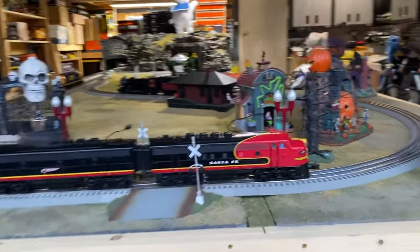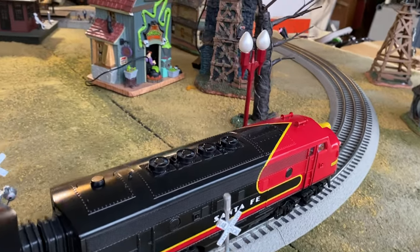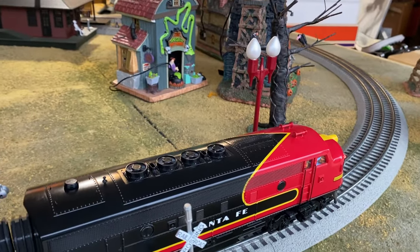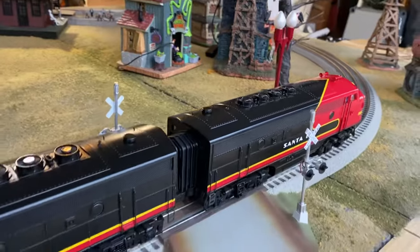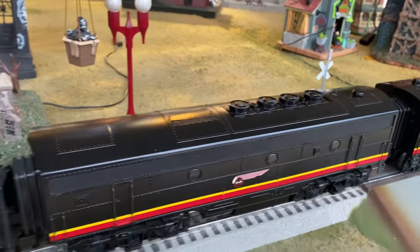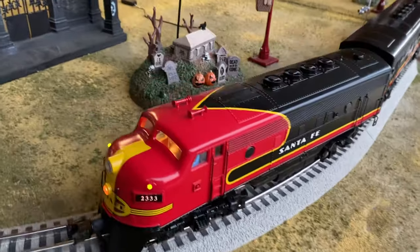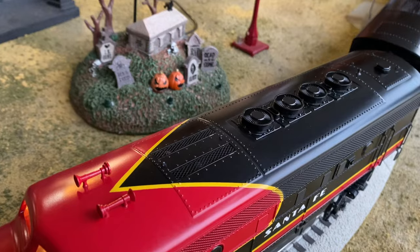I wanted to run this set for Gary. Gary purchased the K-Line Caboose, the single aluminum hopper, the GP35 Lionel non-powered unit, and then these engines here.